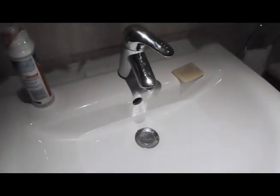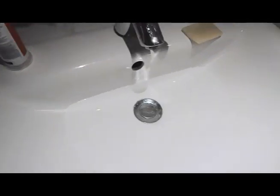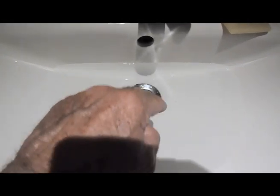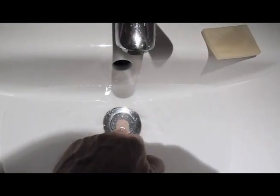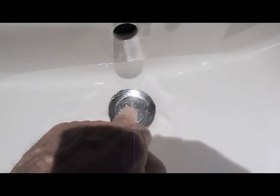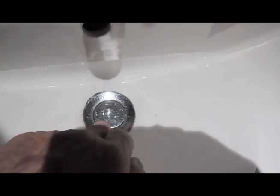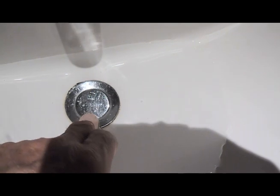So here we are in a hotel room, looking at this one — it's a strange looking plug, just a round plug. There's no lever on the back of the tap, so how does this one work? You push it but nothing's happening. It's quite hard. So what gives here? Well, you push it on the edge and away it goes.